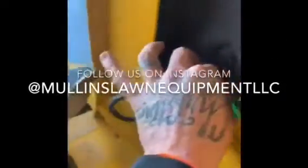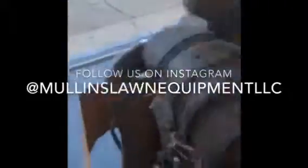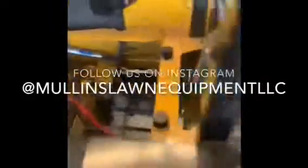Guys, don't be messing around with this dead man switch — Hustler put it there for a reason. I just disconnected that and put a 10-amp blade fuse in there just to bypass it for troubleshooting purposes. Now we're all hooked back up and ready to go.